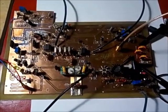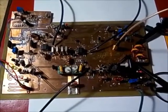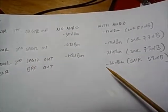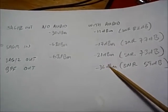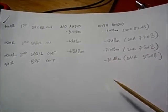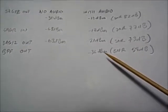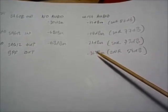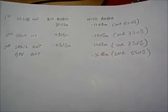In a prior video, I used the Scope's FFT and traced a signal through the transmit chain. I found that the output from the bandpass filter is minus 36 dBm. So what I need to do now is determine how much drive I need to apply to the power amp to actually get 5 watts out — I need to figure out if this 36 dBm is sufficient or if I need some additional amplification.